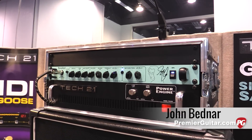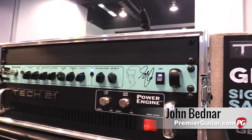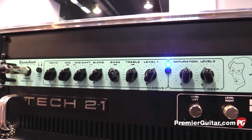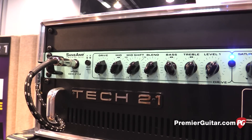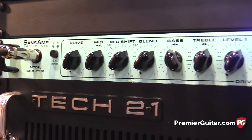Geddy Lee's been using the Sans Amps for at least the past 15, 20 years. Started out with the PSA1s, the RBIs, and then the RPM. That has been what he's been using for his direct sound, because he does not use amplifiers. So he uses it in the studio and live.